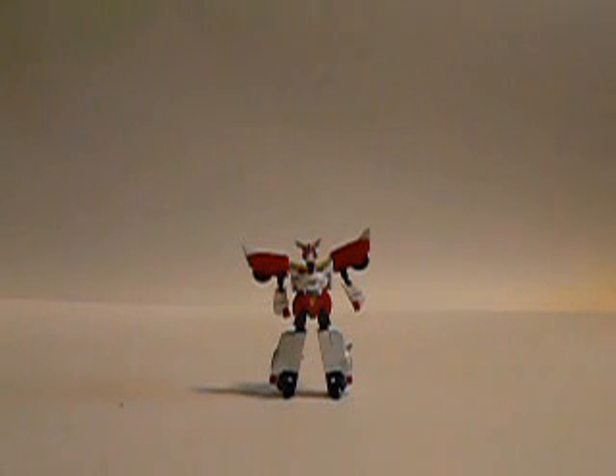There we go — Masterpiece Ex-Kaiser! Now in this robot form, he's got a couple points of posability. But I'm kind of concerned about the shoulders and arms — they're made up of ball and socket joints and they can wear down easily. The same goes for the feet. But kudos to whoever designed this thing for the unique transformation system.